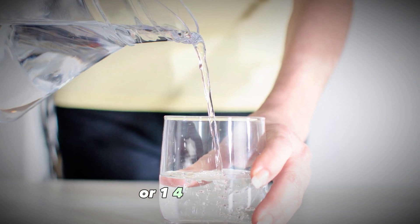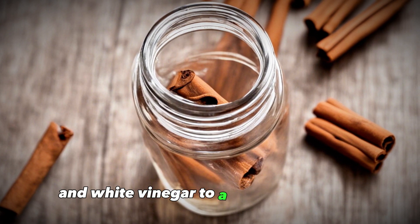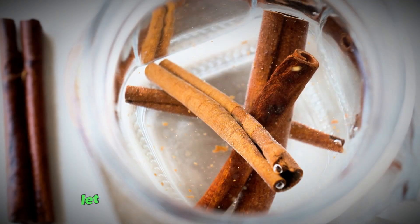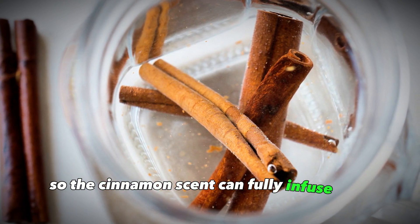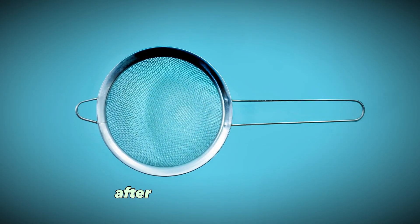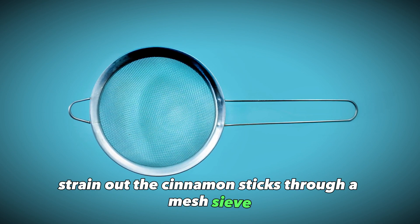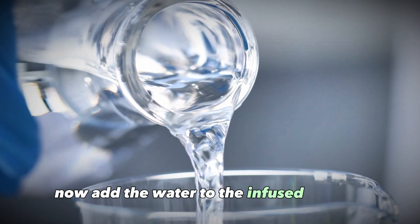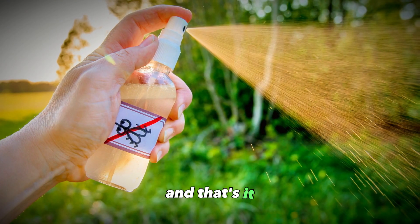First, add the cinnamon sticks and white vinegar to a glass jar or bottle. Let this mixture sit for one to two weeks so the cinnamon scent can fully infuse into the vinegar. After one to two weeks have passed, strain out the cinnamon sticks through a mesh sieve. Now add the water to the infused vinegar and give it a good shake or stir to combine.